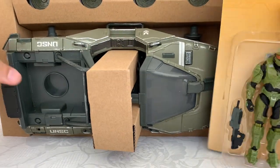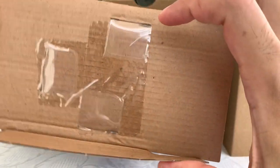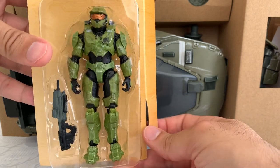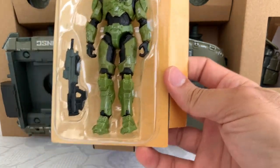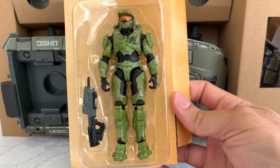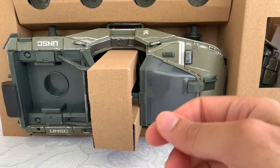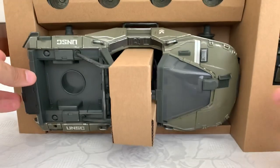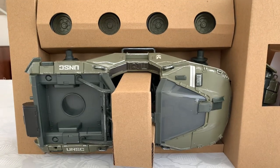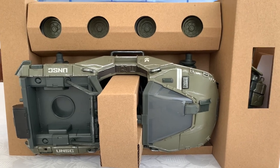Here we have the Master Chief first of all, and he's there. I can see already he's larger than the Marines, and I think it's like that in the game as well. He was kind of a super soldier. I don't play Halo 1, 2, and 3, so I don't know further details. Anyway...